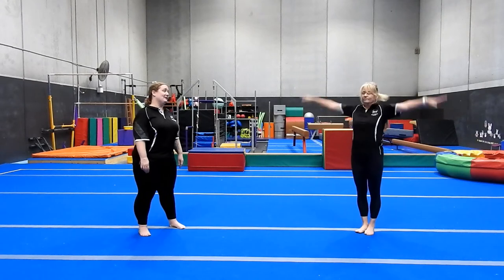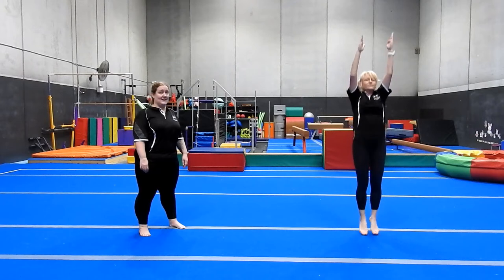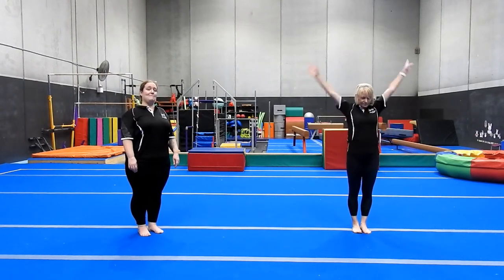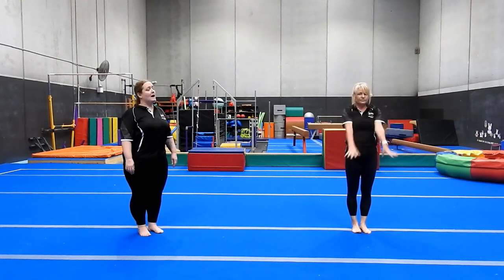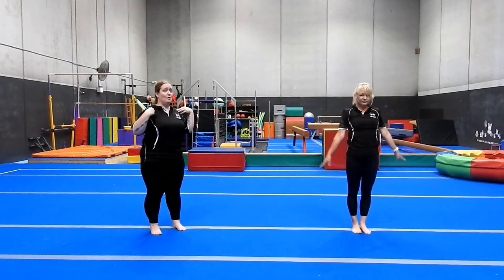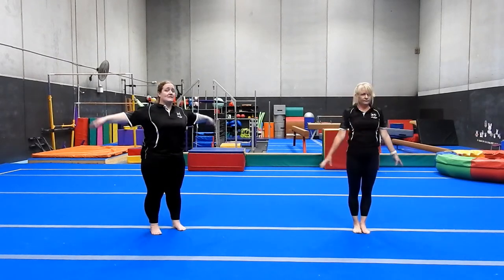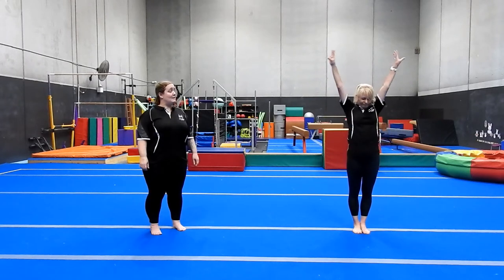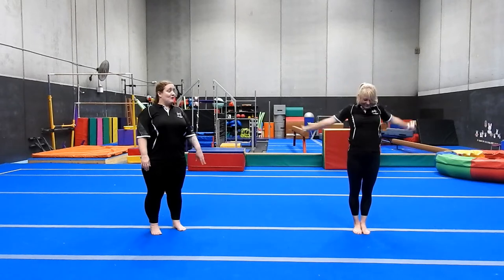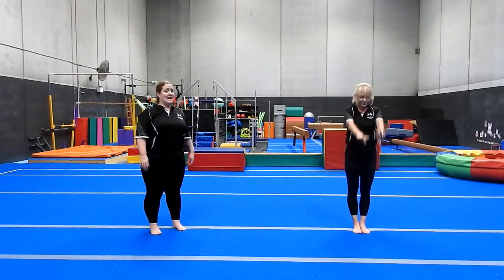Then we're going to go into our straight jumps — 10 of those. Feet together, squeezing your bottom, nice straight arms, no party arms. Then we're going to do our arm circles — 10 forwards and 10 backwards. Remember with our arm circles we want to keep our arms really straight. We want to rotate all the way through so get those shoulder blades lifting and moving — we're not just throwing our wrists around. As you get warmer your circles will get bigger, so don't rush and take your time to get really warm and stretched out.